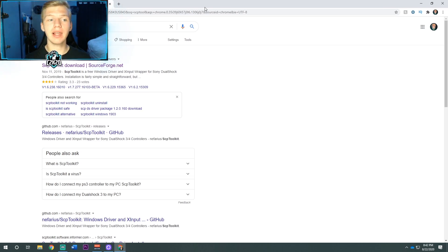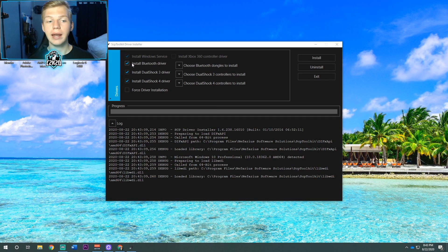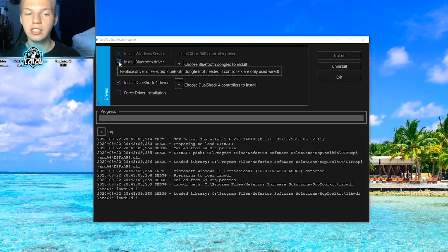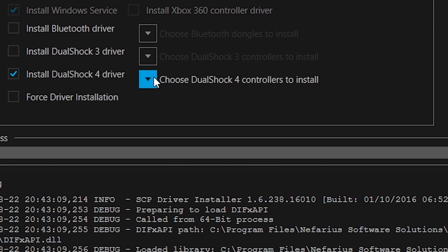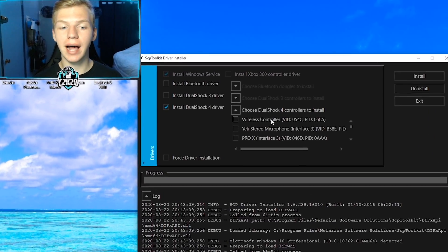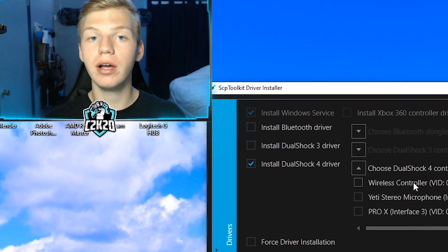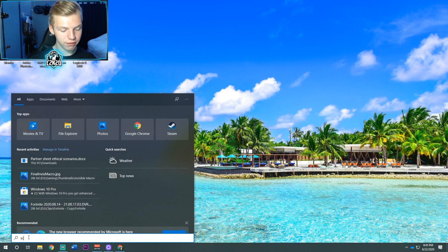Go ahead and click the top link in my description — it's a link to the SCP Toolkit download. Click download and open it once it's ready. It'll ask for permission; click yes. It should bring you to the install menu. Uncheck the install Bluetooth driver and install DualShock 3 driver boxes. Then click the drop-down arrow and find where it says wireless controller. If wireless controller doesn't come up, unplug and replug your controller and give SCP Toolkit a restart.